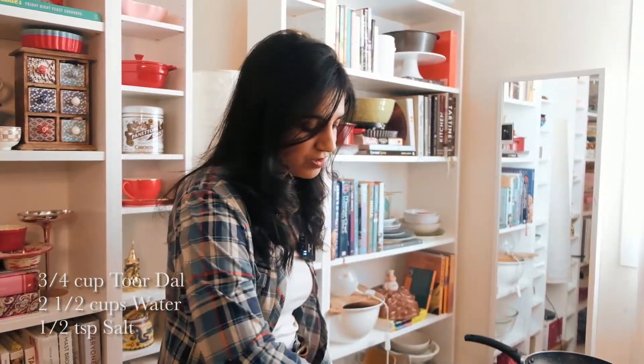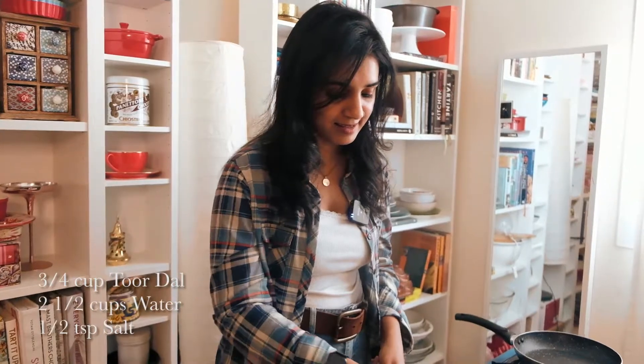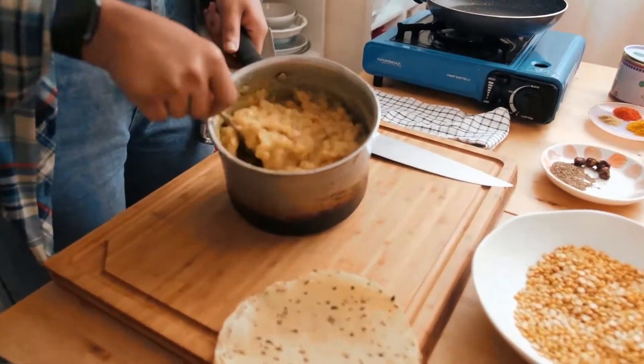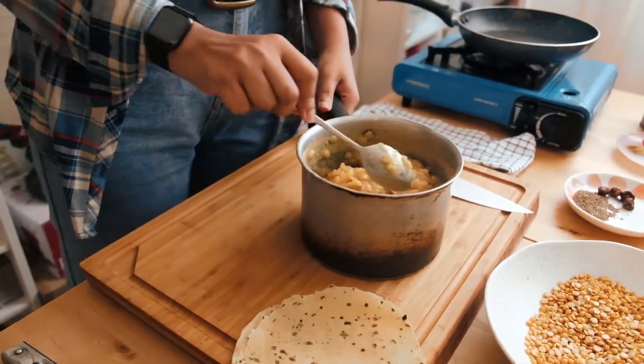I've already cooked my toor dal. The ratio to keep in mind is: for every one cup of dal, you need three cups of water. I like to cook it so I'm not draining out any excess water at the end — this gives a really nice thick dal consistency. As you can see, I haven't had to strain any liquid out and it's completely cooked down. This is slightly salted and fully cooked.